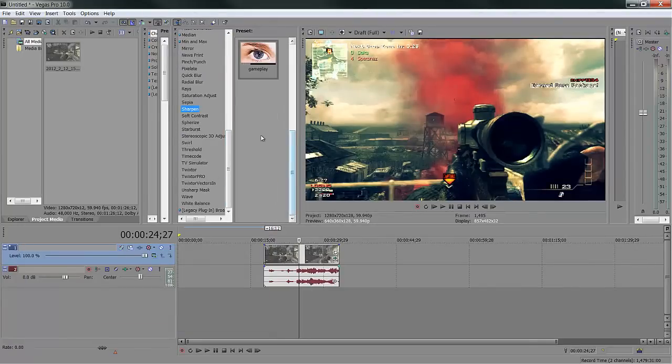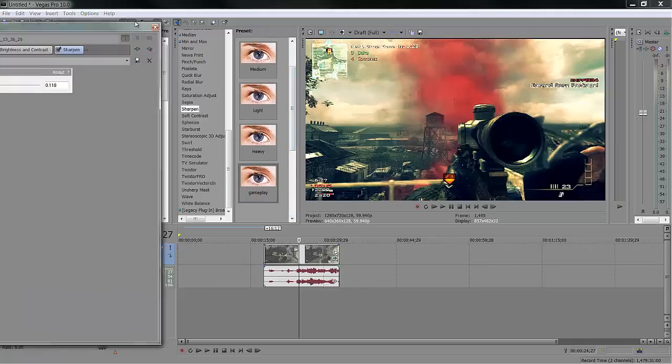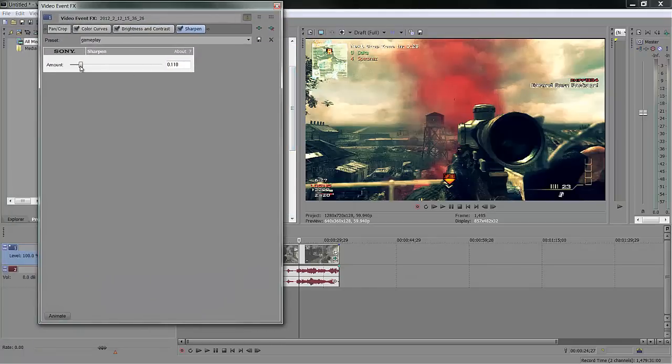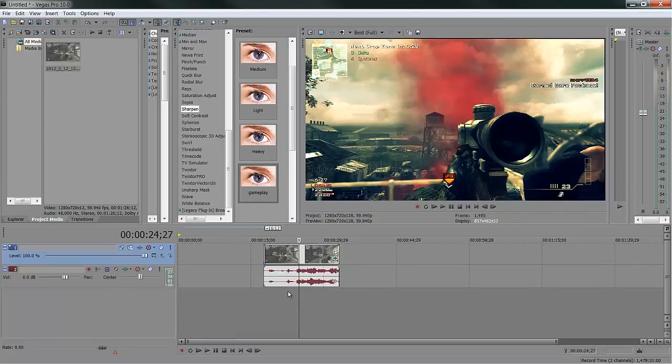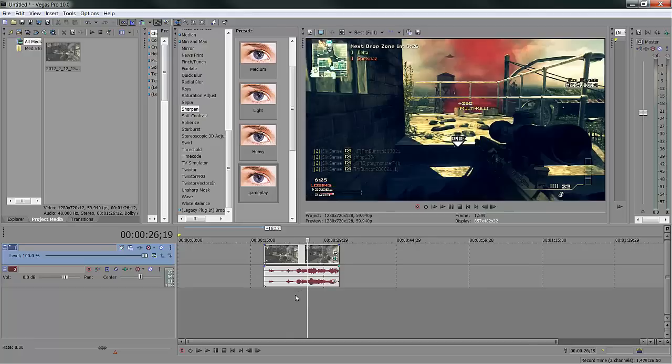Last thing I like to do to every clip is put a sharpener on there — choose yours. I made my own because the other ones are kind of wonky. Mods: 0.118. In draft it doesn't look very good, but if you go to best it starts to sharpen up. The best thing to look at is some of these letters and numbers. When the kill feed looks right, then it's good. Point 0.118 — that's what I like to use for almost everything.